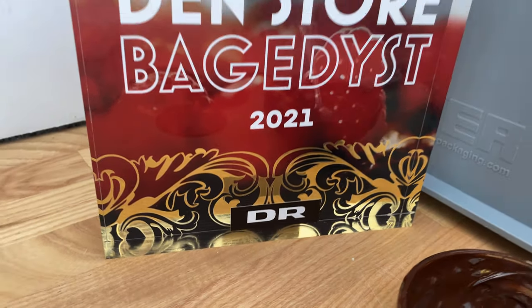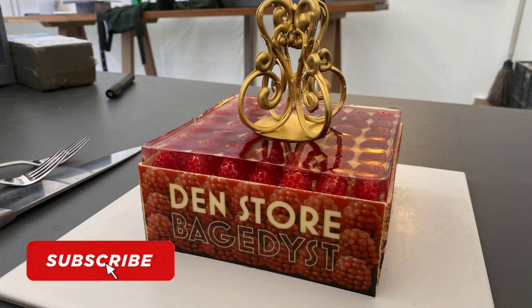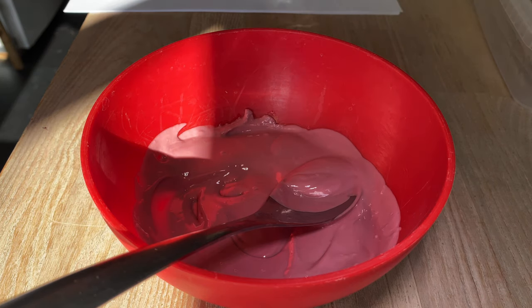The idea is to make a cake which should look like this trophy from the Great Bake of Denmark. I had different tries — it was a little bit difficult before I ended up doing this cake. The full recipe of this cake is in the description. Have fun!